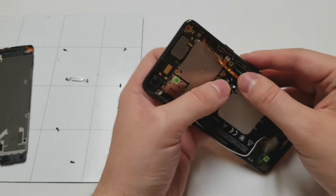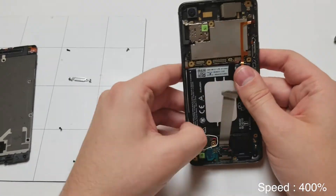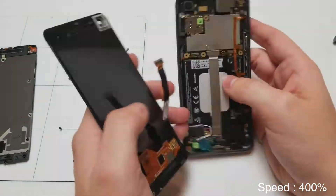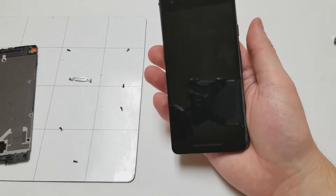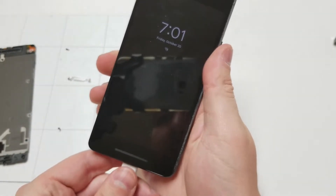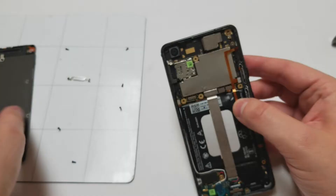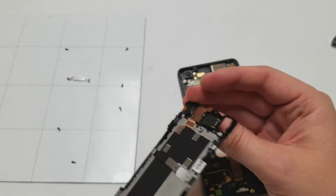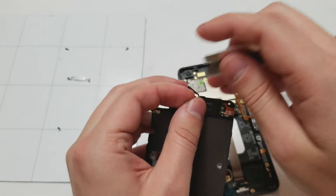Next, we start plugging in all the cables except for the battery, and make sure that the antennas are tucked in on the side. Once everything's all good, we'll plug in the LCD and plug in the battery to make sure that it is still working — and it is. We will also plug in the charging port to make sure that it's charging. Once that is over, you'll unplug the battery and the LCD, and then we start moving on to the frame. The sensor might be a little bit difficult to plug in, so I'm going to remove that from the frame.